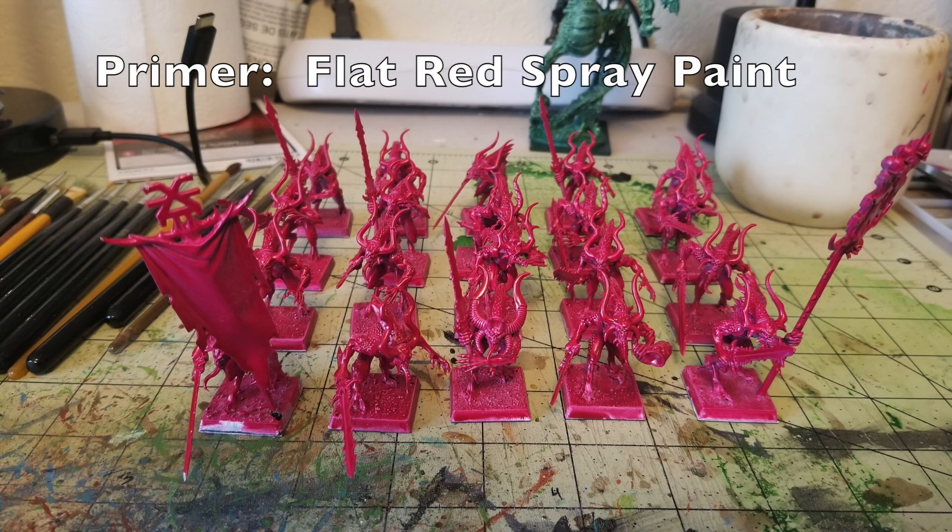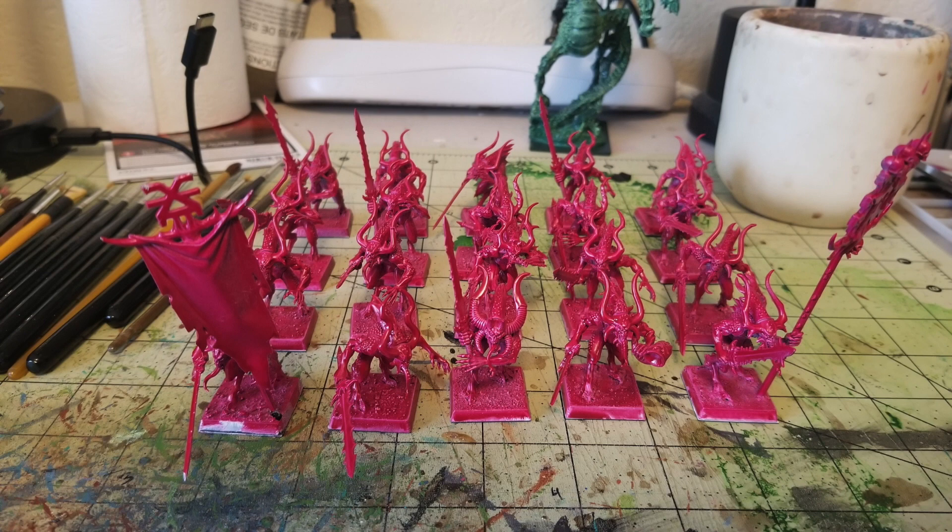First, you need to use primer. The fastest, easiest way to paint up an entire unit like this is to spray it all with spray paint, which puts down a base coat really quickly. Most Bloodletters of Khorne have a red color scheme, so we use two paints. First, spray all your miniatures with flat white spray paint — I like Color Place sold by Walmart at about $0.98 a can. You need the white primer first because the gray plastic will mess up your red color.